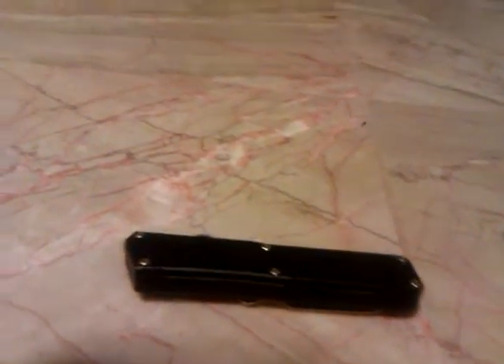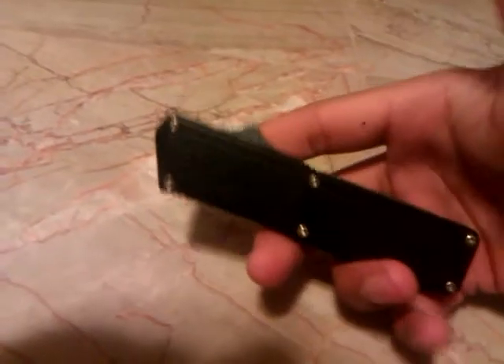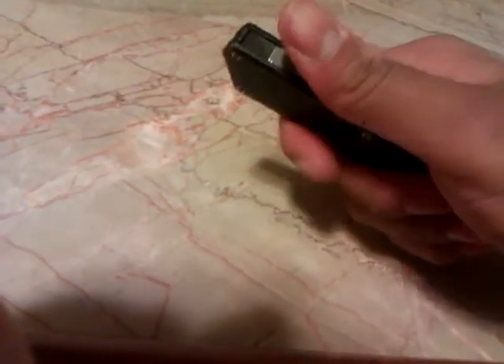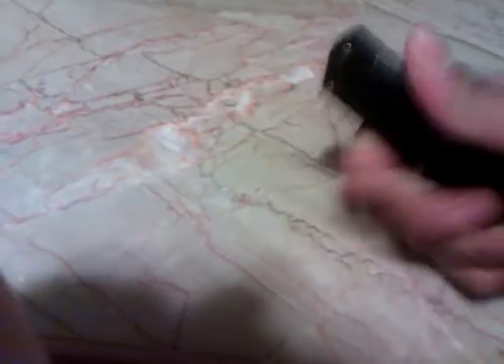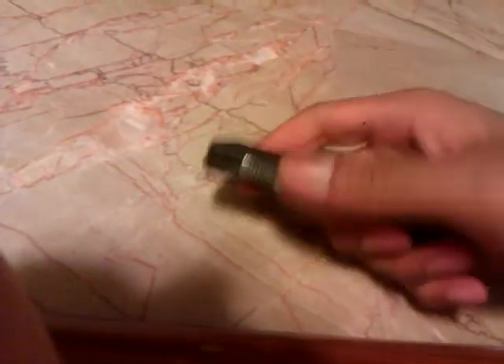I got this knife just because it was a cool knife to have in your collection. If you don't have one, pick an OTF knife up — they are really good knives. This one I don't really use, I just open it up. It is nice to show your friends. Just slide the button up to open it, slide it back down to close it.